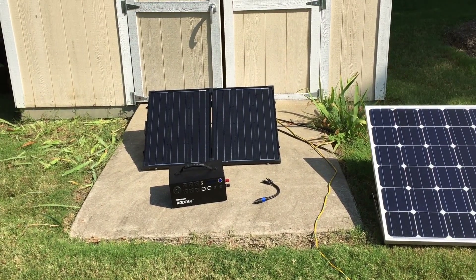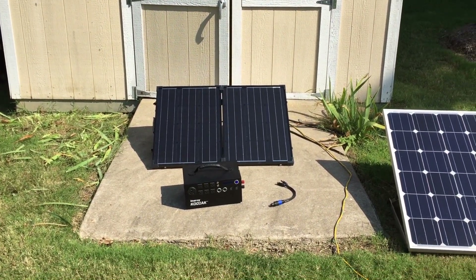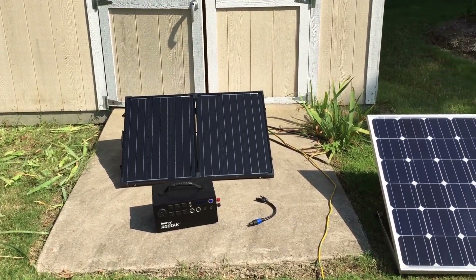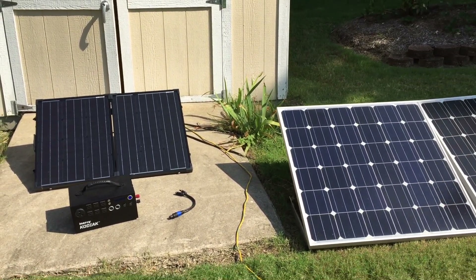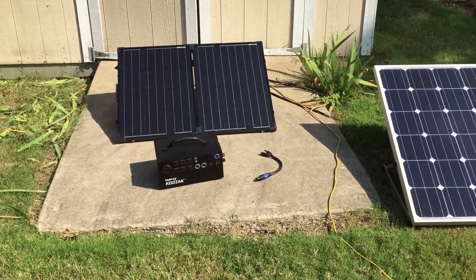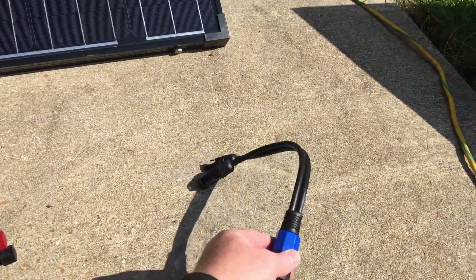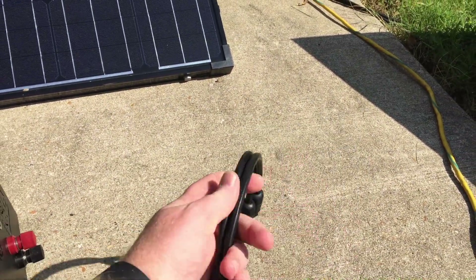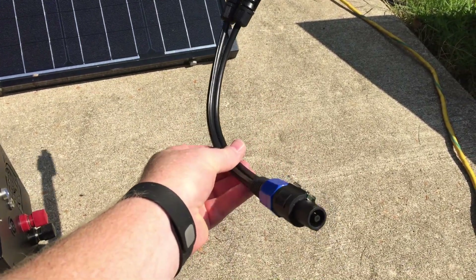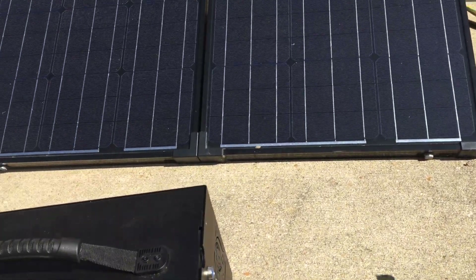This is Brian from Van Solar Adventures. I had a question about the Energy Kodiak solar generator's solar charging capabilities, so I'm posting this video specifically in regards to that. I want to thank Energy for sending me the new charging cable — you can see it's a much thicker cable and they say it should be capable of transmitting the full input capacity of 600 watts into the unit.